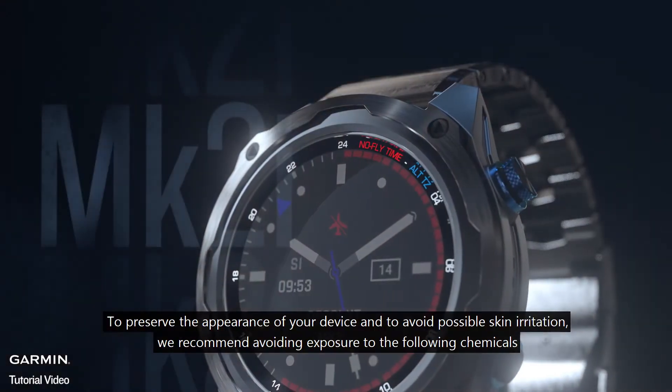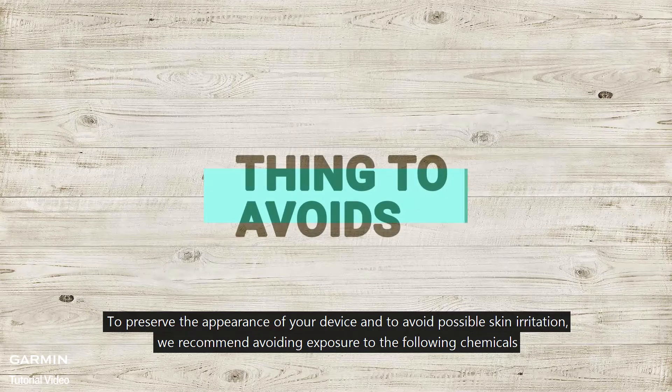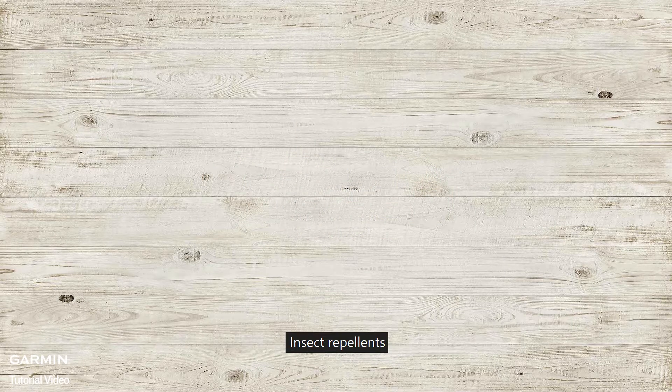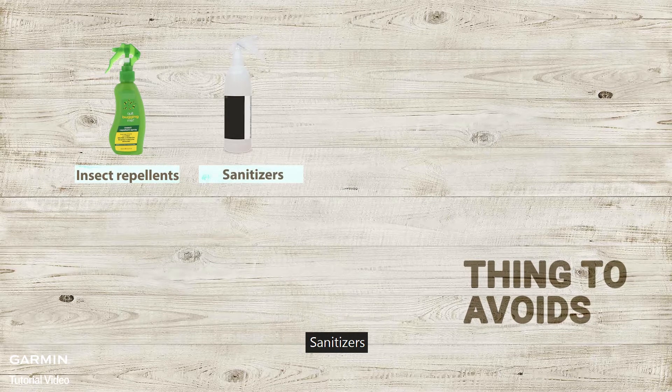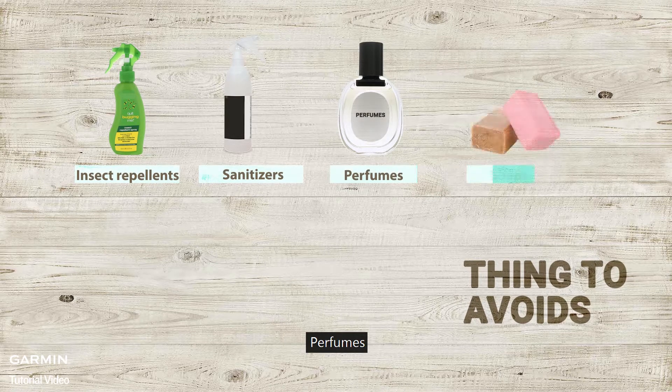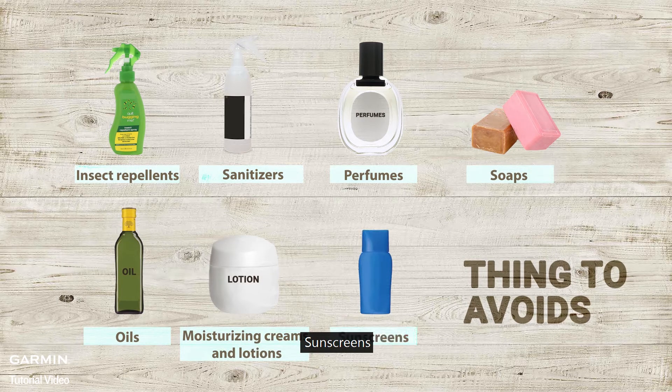To preserve the appearance of your device and to avoid possible skin irritation, we recommend avoiding exposure to the following chemicals: insect repellents, sanitizers, perfumes, soaps, oils, moisturizing creams and lotions, and sunscreens.